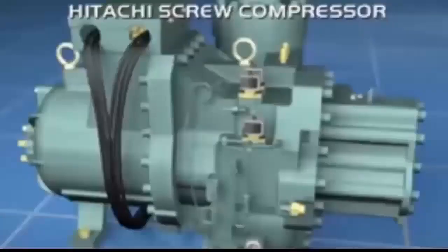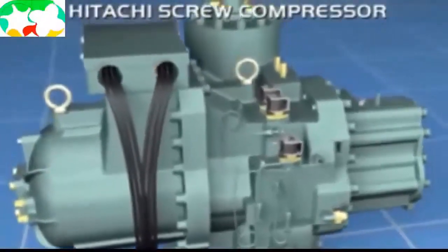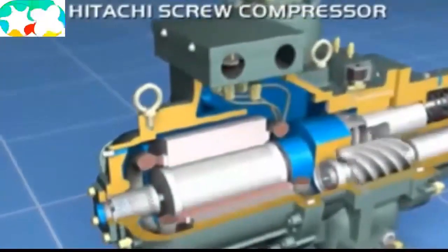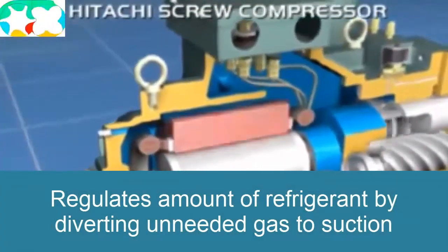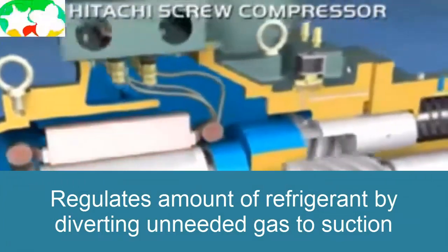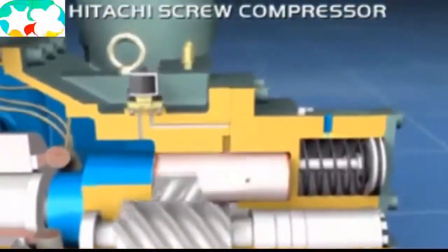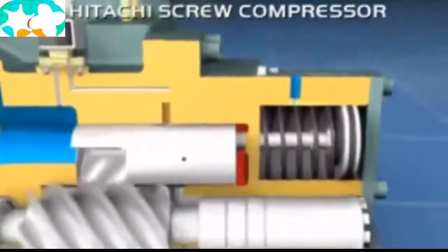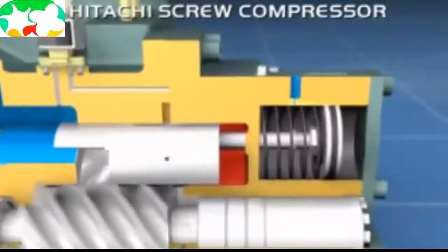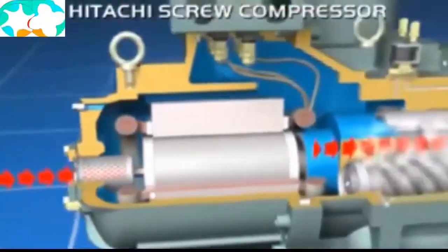The power of a compressor is related to flow and pressure, and these are the two factors that influence it. This equipment allows us to regulate both factors. The amount of refrigerant is regulated using a bypass system — the bypass works by diverting refrigerant so that only the refrigerant we need to compress passes through, and the rest is diverted back to suction without having started to compress, without wasting energy. This only generates mechanical work on the flow that we actually need.